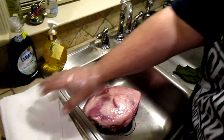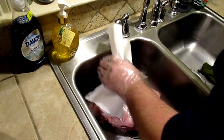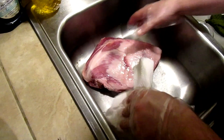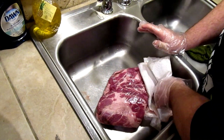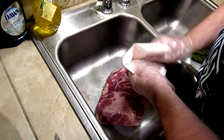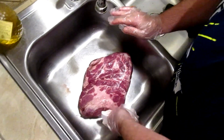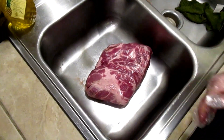Before you season it, it's a little too wet, so you're going to take some paper towel and pat it dry. It's not really blood — there's never blood in meat. It's basically water that the muscle retains. That's how meat stays juicy, by moisture and water still being in the meat. So we're just going to make sure to pat it down. It doesn't have to be perfectly dry, just enough.